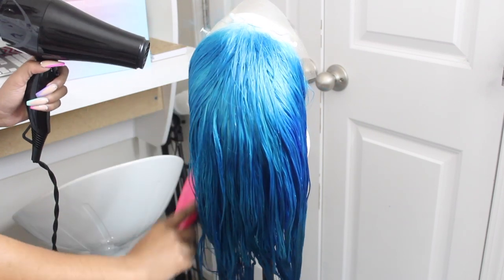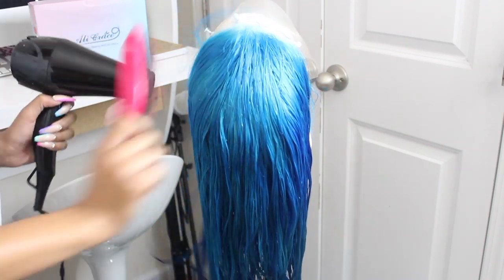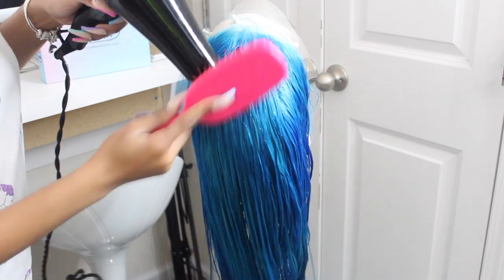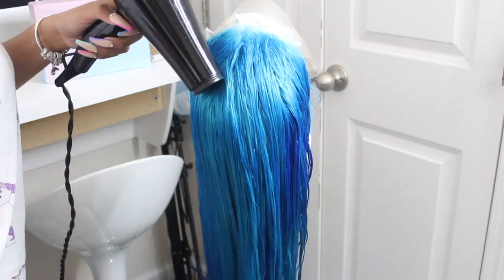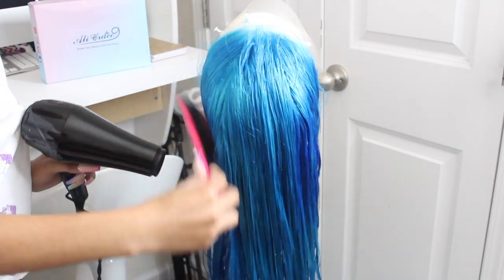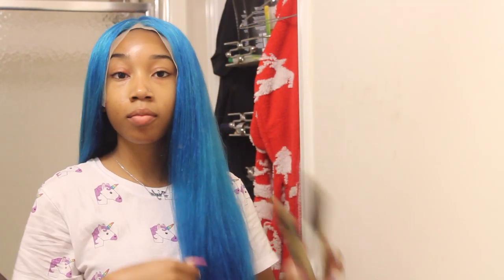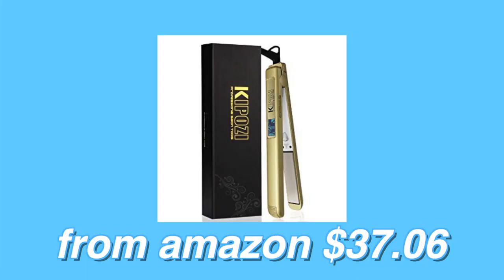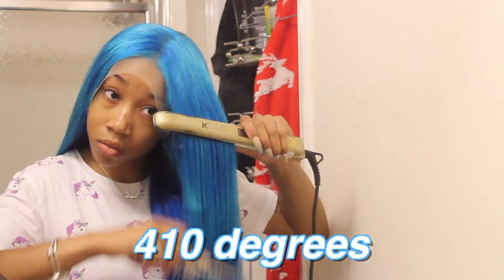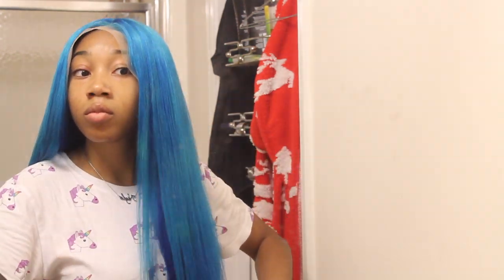After I rinsed it — because I'm super impatient — I went ahead and blow dried it, which took forever, but after it was done I just went ahead and flat ironed it. This is the flat iron I used — y'all can find it on Amazon and I'll have the direct link down below. I used 410 degrees on the hair so it could be as hot as possible and get it as straight as possible because I wanted it bone straight.